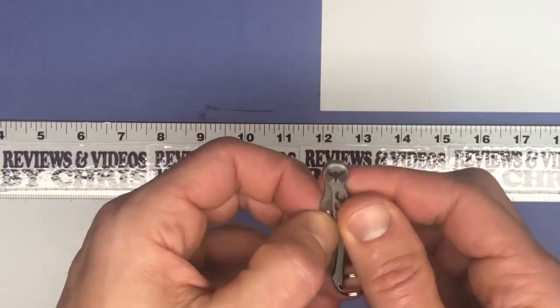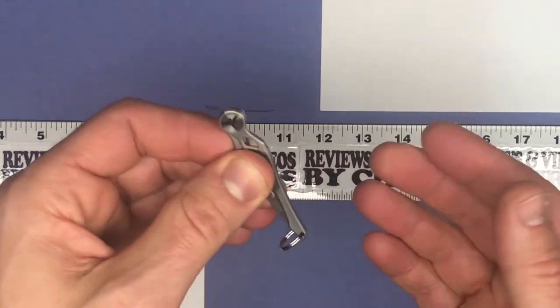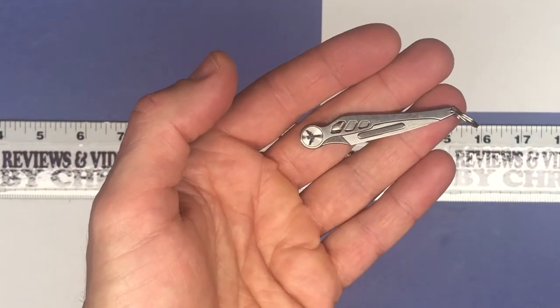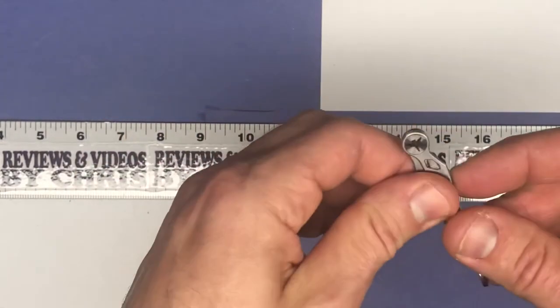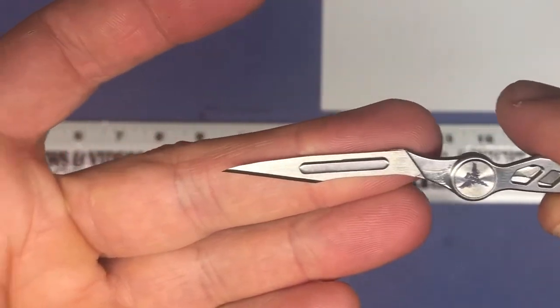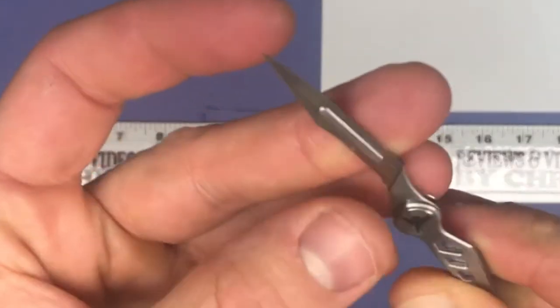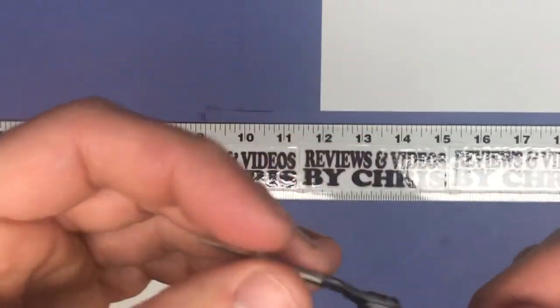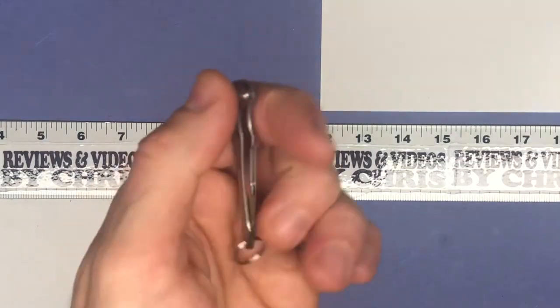It unfolds so easily you can really put it anywhere in any pocket. It's nice that you're able to replace this scalpel blade when you need to, and it's just a very easy-to-find number 11 scalpel, so that's cool too.